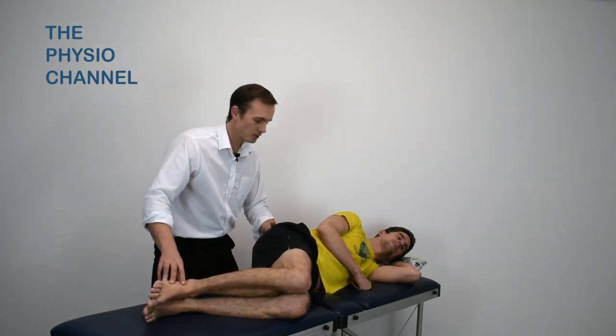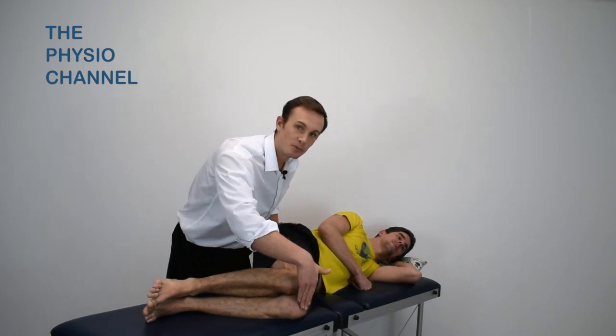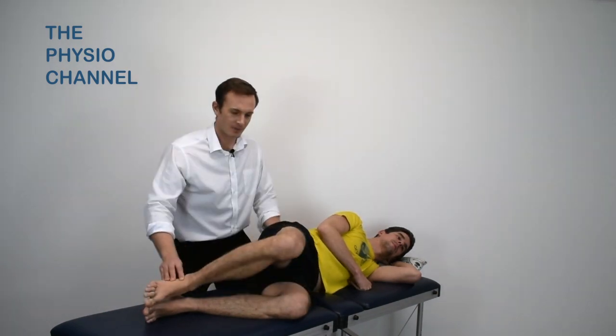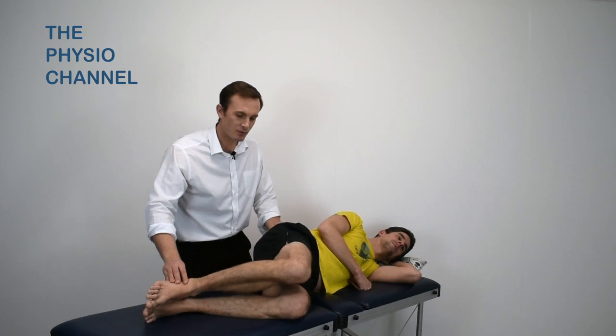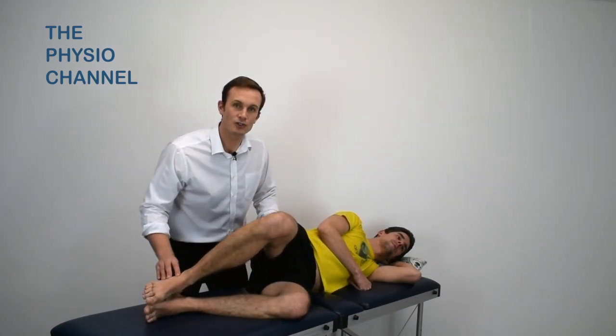During this exercise it's important the patient doesn't rock backwards, and before they begin the upper knee should be placed over the lower knee. You can stabilize the pelvis to guide them through the movement initially, and the movement should be performed at a slow, steady, and controlled rate.